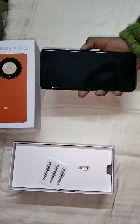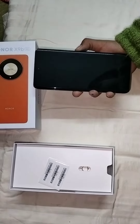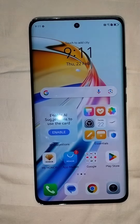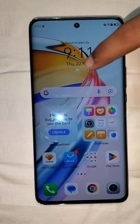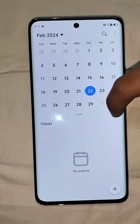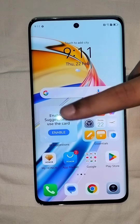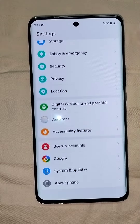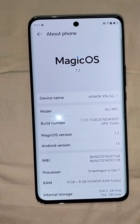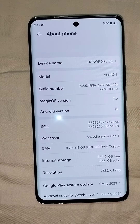So now let's switch it on. This is how it looks. Now I will show you the settings. This is the latest Android version, Android 13.